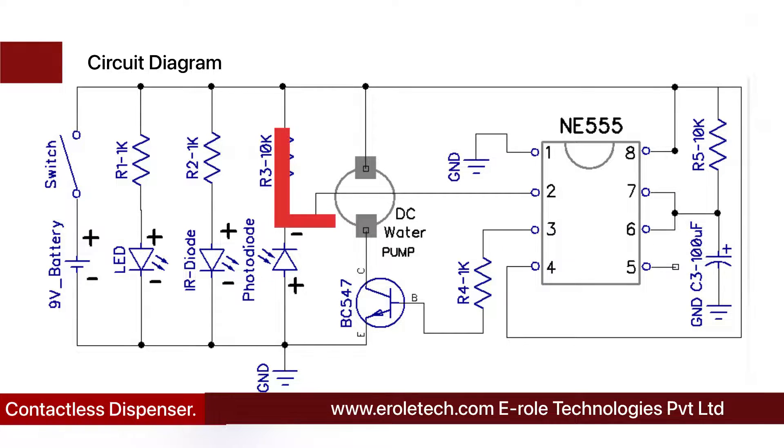Initially, pin number 2 of the IC is connected with the positive supply voltage and the pump is in the off state. This is the symbol of the IR LED and this is the symbol of the photodiode. When we put our hands in front of the IR pair, IR rays fall on the photodiode, so the photodiode turns on and connects pin number 2 of the IC with the ground. Now pin number 2 gets a low signal, and the 555 IC gives a high-to-low pulse at its pin number 3.